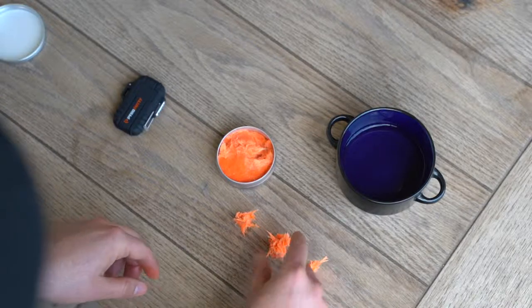You're going to get about 30 fires out of this can. It is a putty-based proprietary blend with unlimited shelf life. If you're a prepper, throw this in your go bag and your bug-out bag.